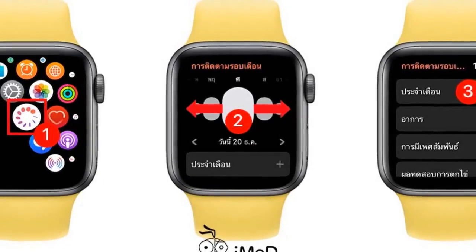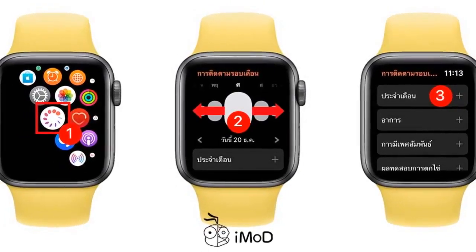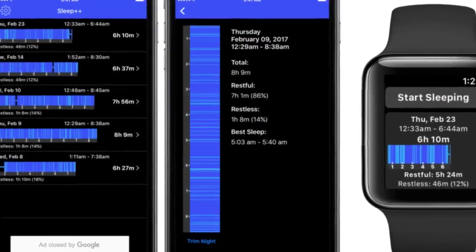A wide range of watch faces are available for the Series 6, including hobby-based faces that provide essential information for specific activities. You can also select from faces that express your personality, heritage, or style.